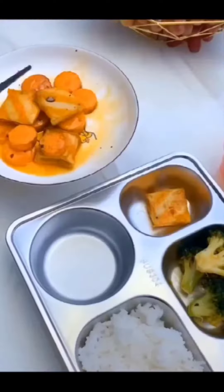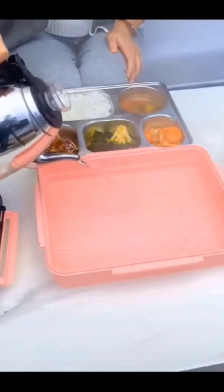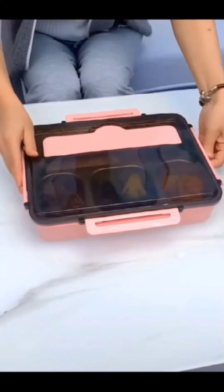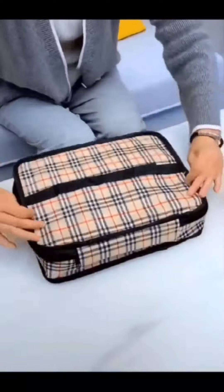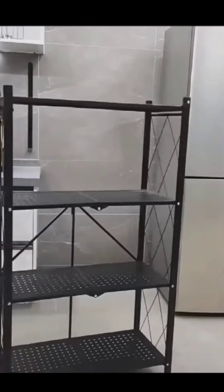Next, you will get this lunch box. It's so big and great quality. You can clean it up, then you can pack it in the cover. You can pack it in school and also pack it for the next use.